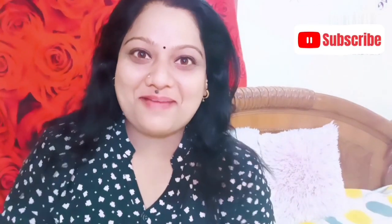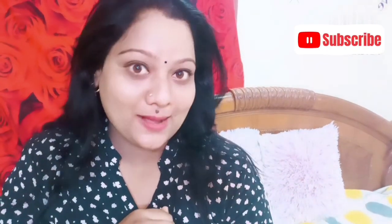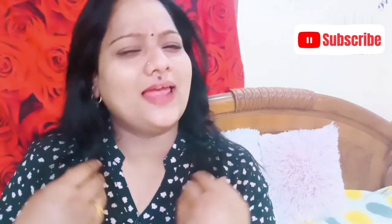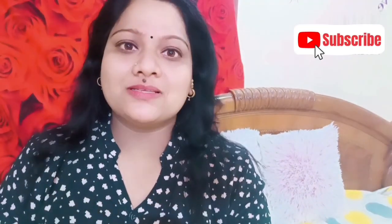Hi all, welcome back to my channel Shadow Black Beauty. Now I am going to show you how to make a hotel style potato masala. We can use a lot of potatoes for this recipe.